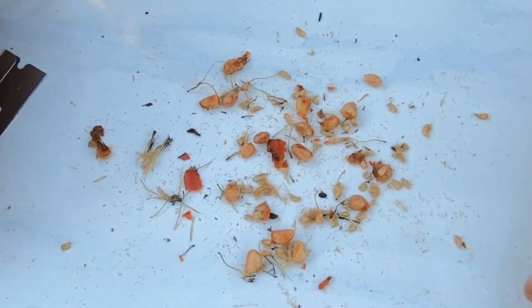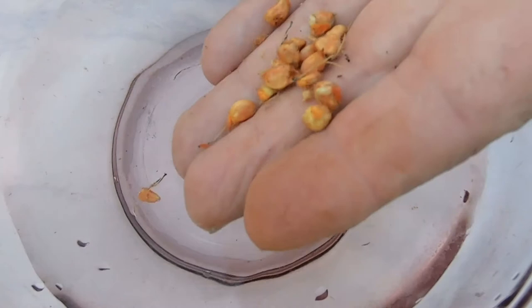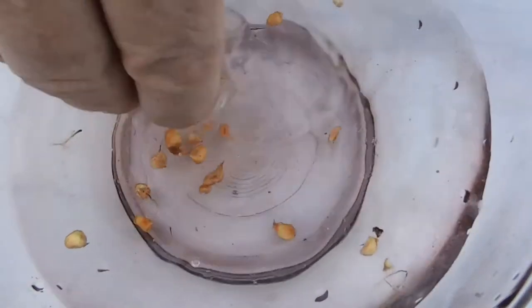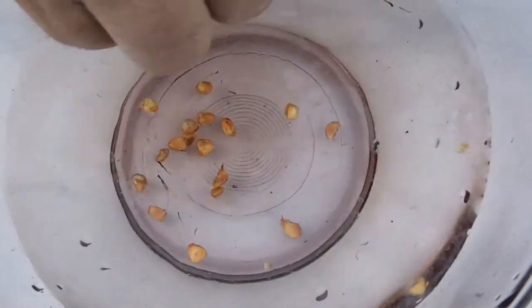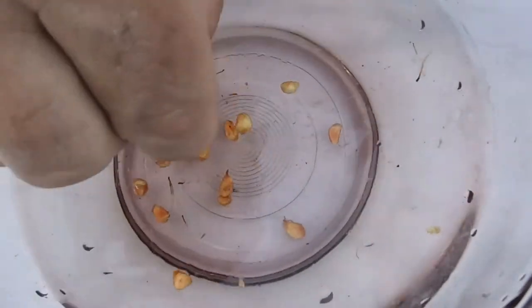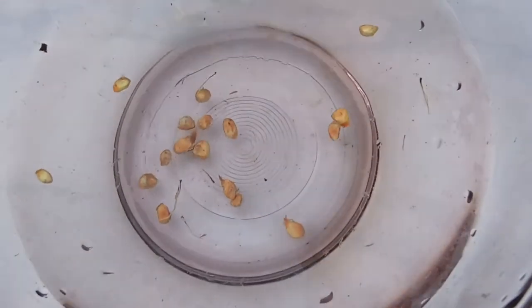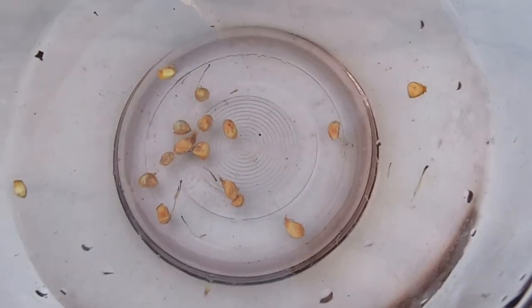I'm going to drop these in some water and get them cleaned off good. The general rule with seeds is if they float, they're not viable. It looks like I've got five floaters and 13 good sinkers.